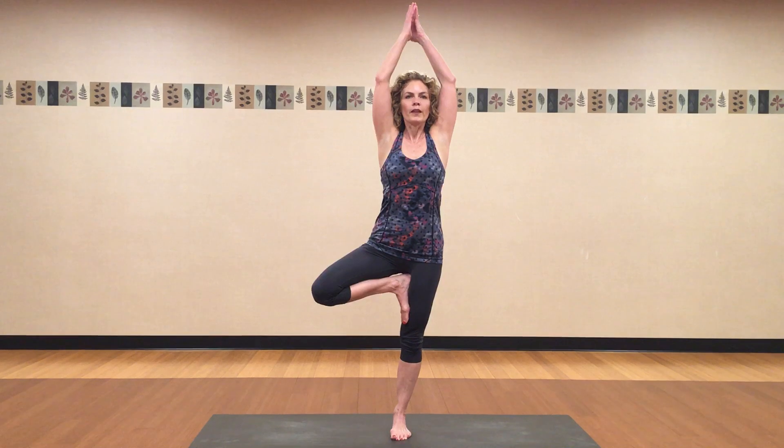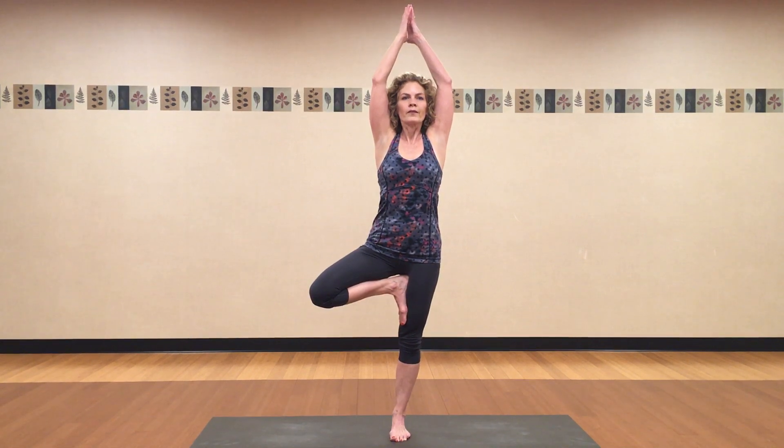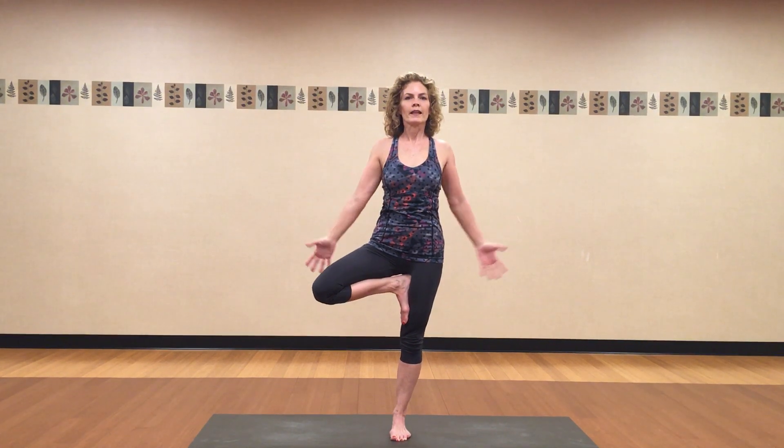Take a long breath in here, and breathe out. Let's do one more breath here. And as you breathe out, bring your hands down slowly. You can stay longer in that pose if you've got the balance today. Let your foot come down. Let's do the same thing on the second side.